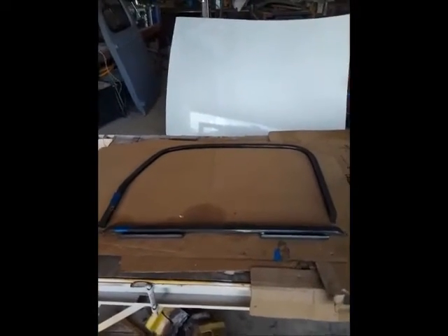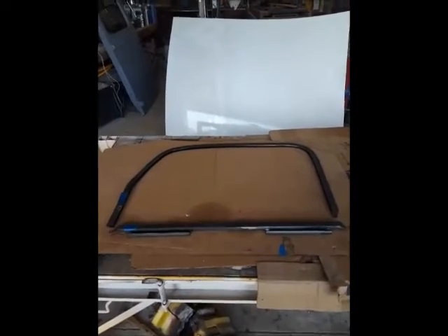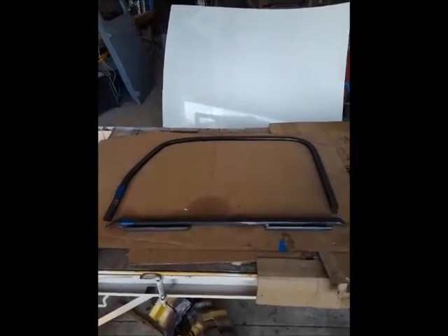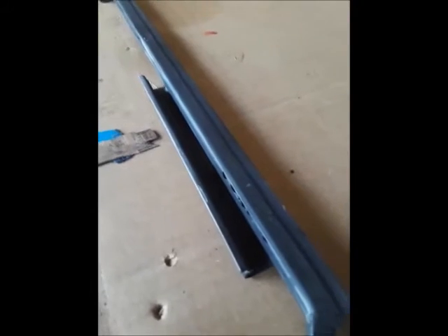This is the window frame metal banding that goes around the 1942 to 1947 Ford pickup truck for the cab glass — the door windows. Here you see the pieces: there's a metal banding that goes around the top, and there's the glass channel that fits in the bottom that the glass slides into. There are also channels that the opposing arms on the window regulator operate in. I'll zoom in so you can see the channel that the rollers of the window regulator ride in. You can also see the groove in the glass channel that allows the glass to be embedded in it.